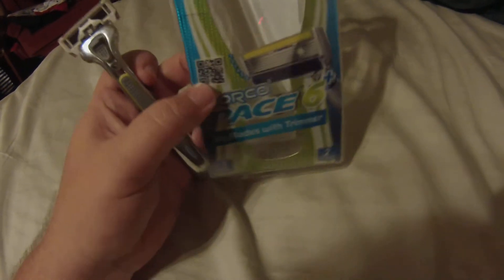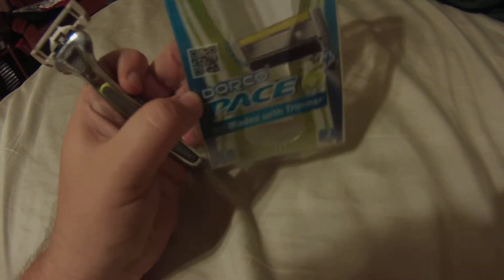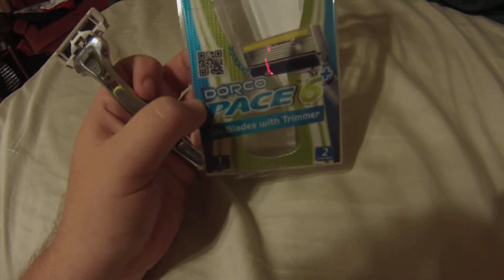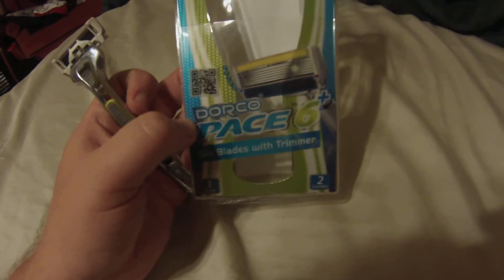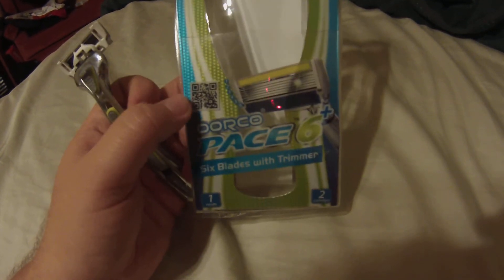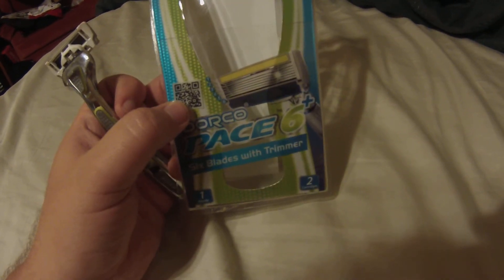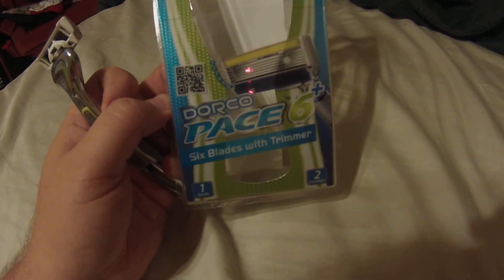These are exactly the same razors you get through Dollar Shave Club, but a little cheaper if you go directly to Dorco's website. You don't get the convenience of monthly delivery, but you save money buying direct. You can also find coupons to save even more — after my purchase, they sent me a coupon for about 15% off my next order. If you have any questions about these razors, feel free to ask.